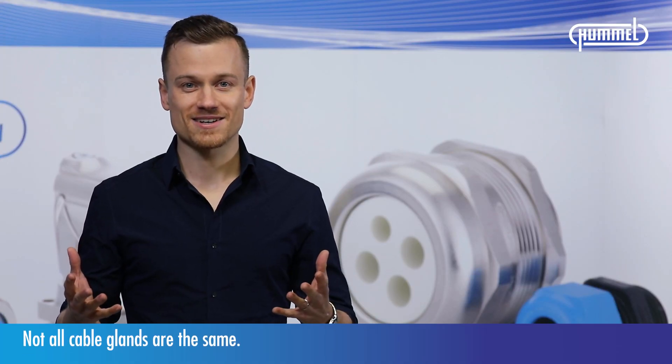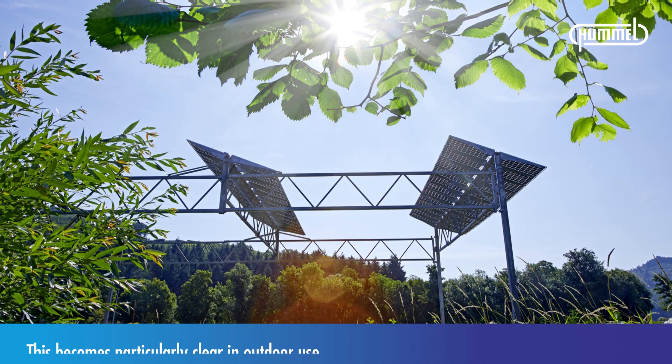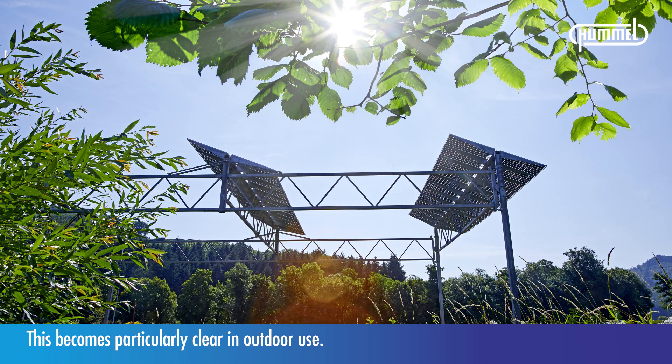Not all cable glands are the same. This becomes particularly clear in outdoor use.